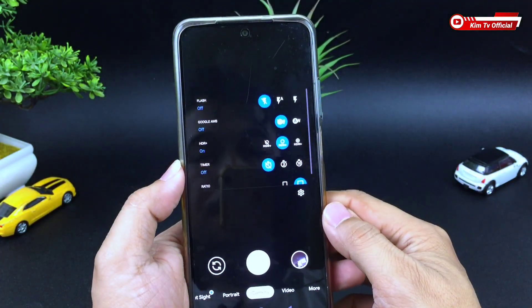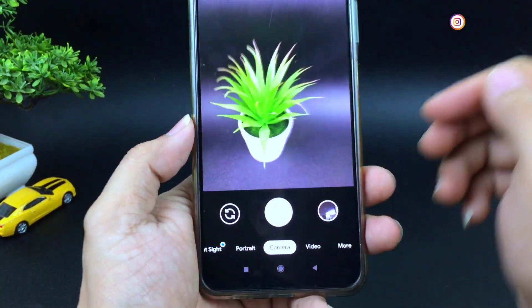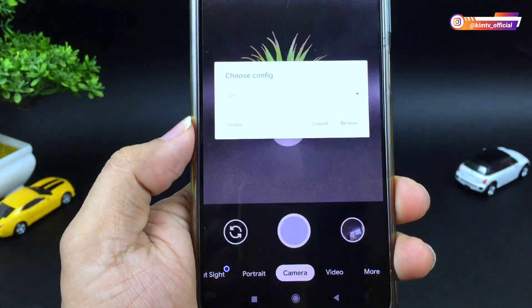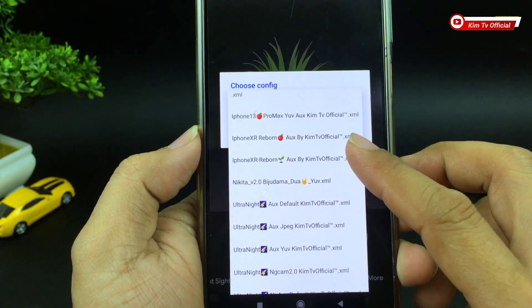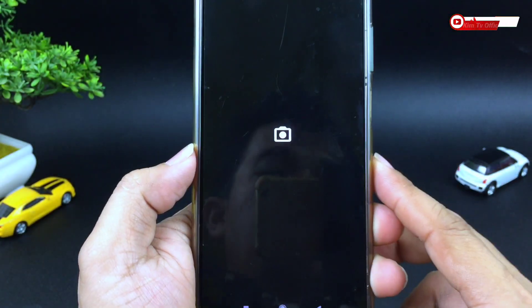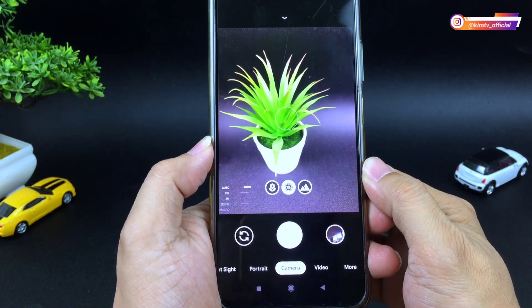Selanjutnya buka lagi Gcam-nya. Kemudian lakukan restore config dengan cara tap 2 kali di sini — bisa di sini atau di sini. Kemudian pilih config-nya, iPhone XR Ribbon ini ya teman-teman. Kemudian kita restore. Sampai di sini proses restore config-nya sudah sukses.